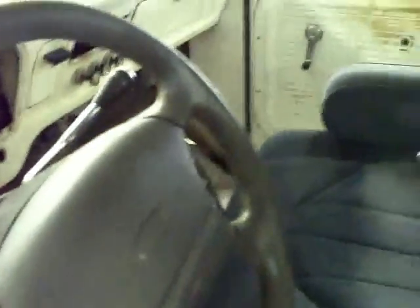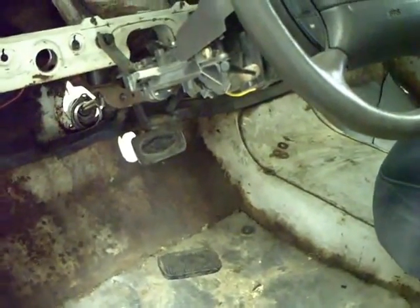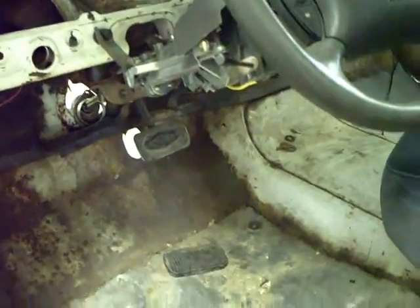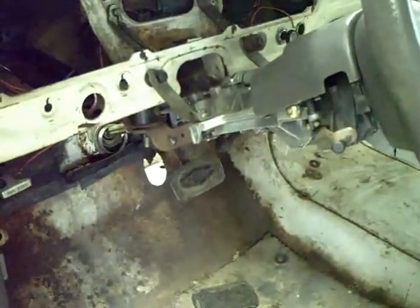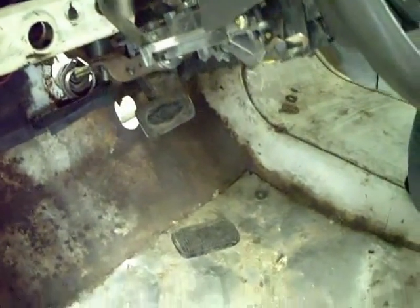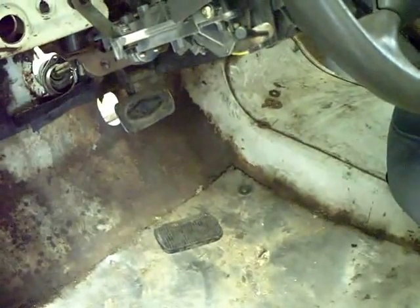We still have a problem with the steering column being a little unsteady — we've got another bracket we're going to add to steady it up against the fairly thin dashboard metal. Another issue is the brake pedal: I have about an eight-and-a-half to nine shoe size, and my foot just barely touches the bottom of the brake pedal. We're going to take that out and extend the pedal down so it fits better.